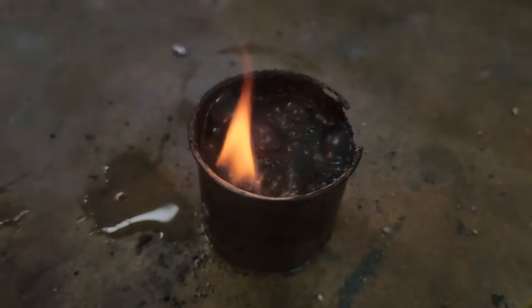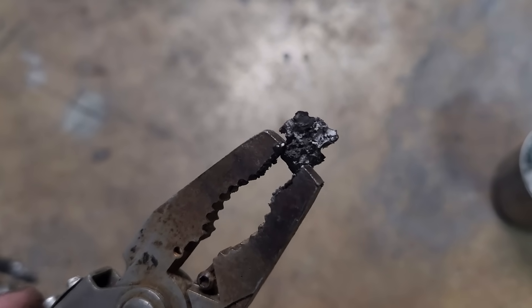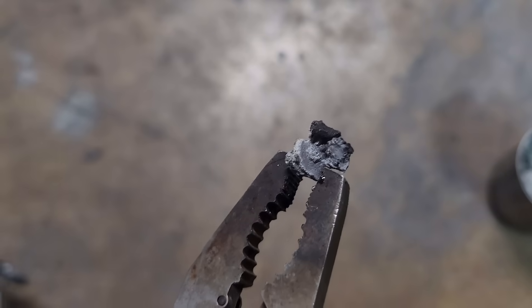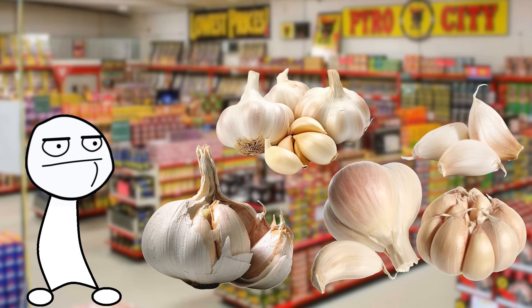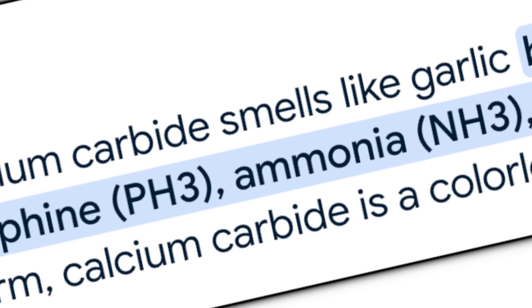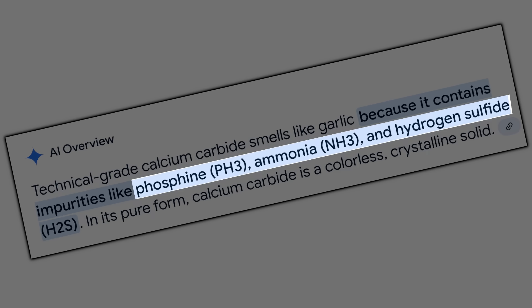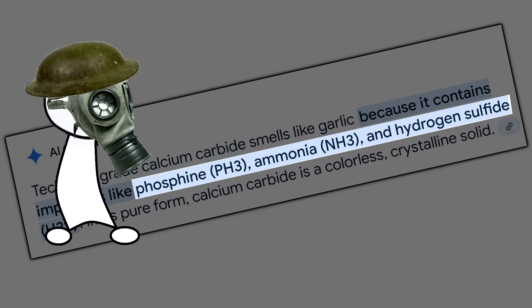You won't always get solid chunks of carbide, so a good way to tell if a pile of ash has any carbide in it is by the smell. If you can imagine the smell of a fireworks factory full of expired garlic, that's basically what calcium carbide smells like. According to the internet, the smell comes from impurities made of toxic gases — I guess I should stop sniffing this stuff.